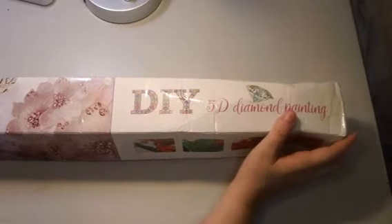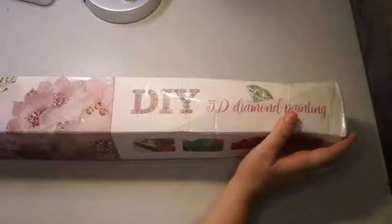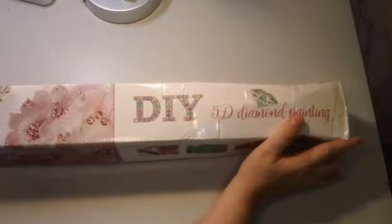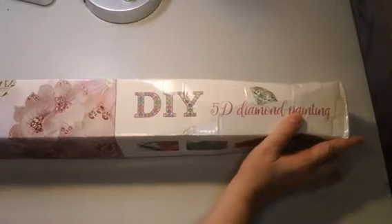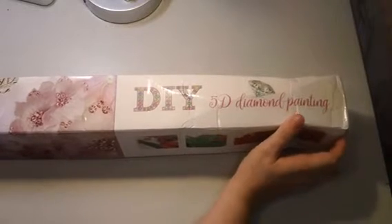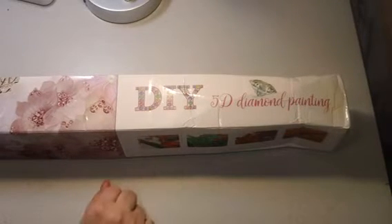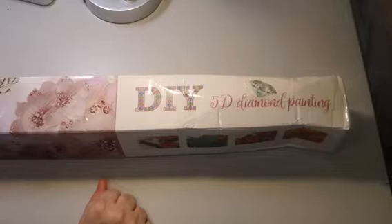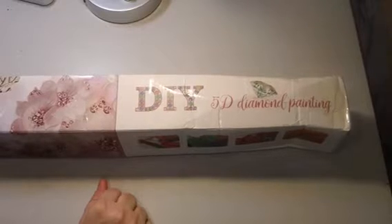I have this diamond painting and another product to review, but I'll make a separate video for each. I don't want to spoil the second one. Victoria's Moon is a company in the UK that makes diamond paintings, paint-by-number kits, and other supplies that go along with that.